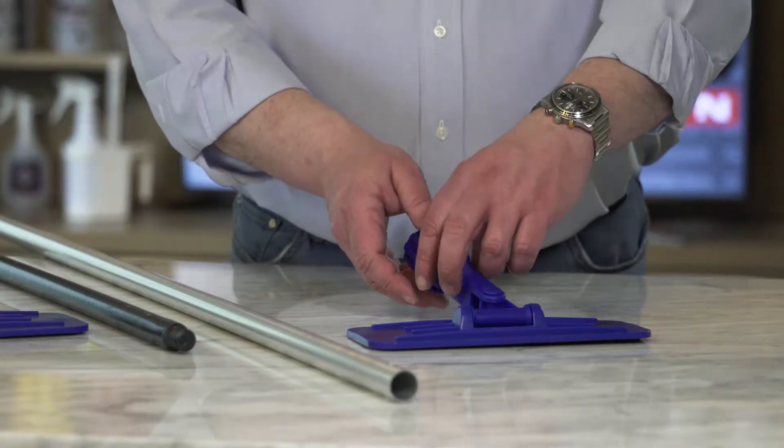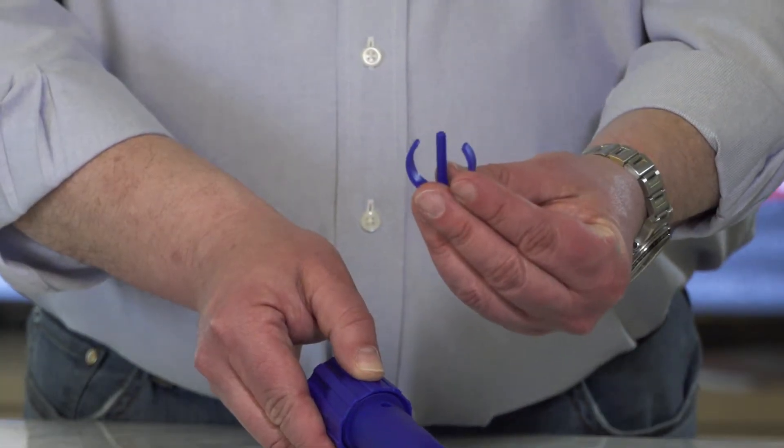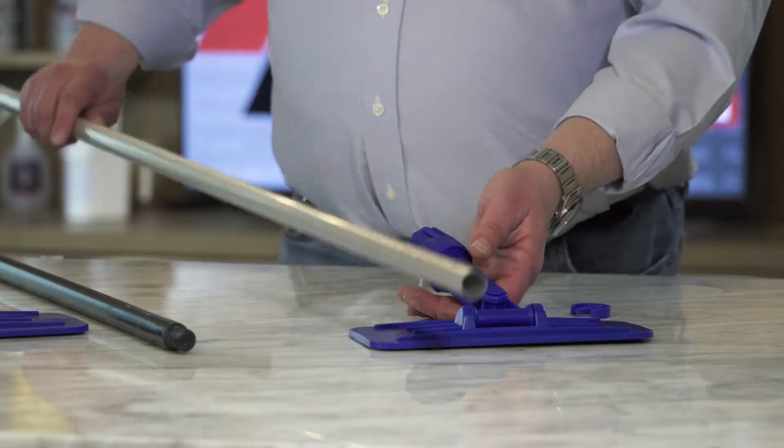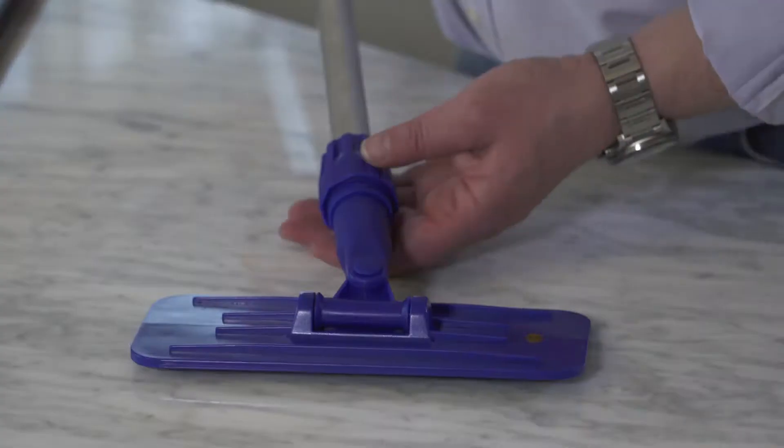The universal collar includes an additional clip that can be used with many metal handles with a corresponding keyhole. Simply remove the clip from the pad holder's collar, insert the metal handle, reinsert the clip, and tighten down the collar.